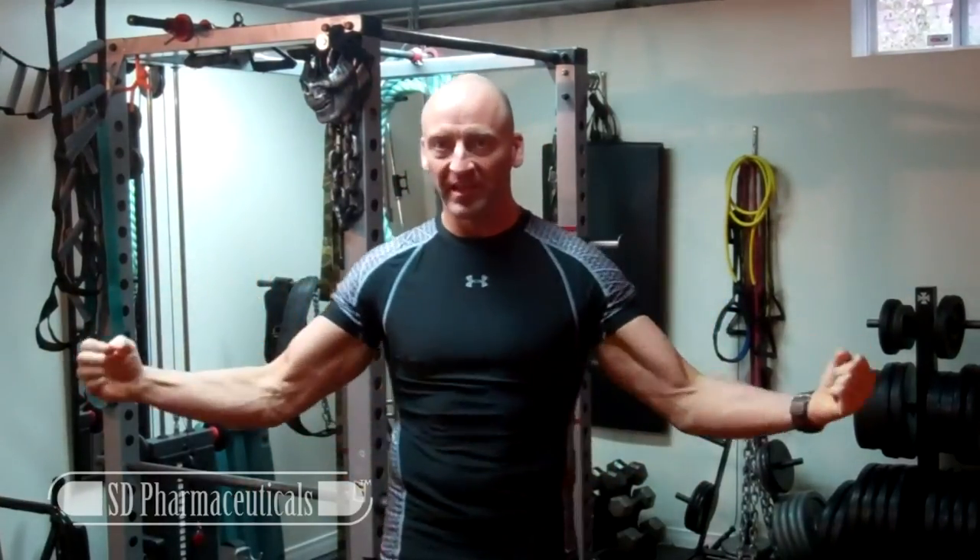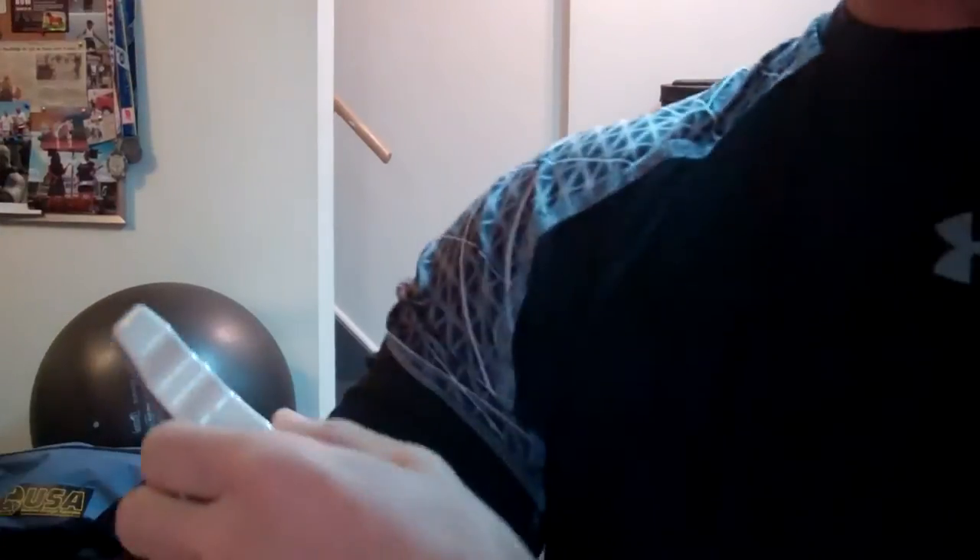A 3-month specialization program focusing on biceps — the gun show. I'll be posting a PDF version of this entire program for my YouTube subscribers to download. Okay, to begin with let's take a look at where my bicep measurements currently are at.